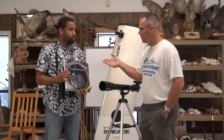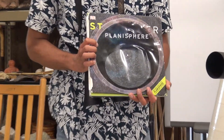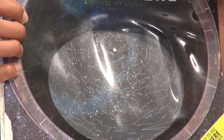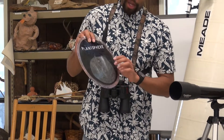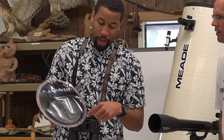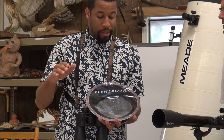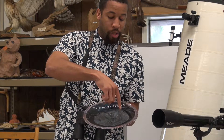A planisphere is almost like a map of the night sky. It has the north, west, east, and south horizons on it, and you rotate it. It has hours along the edge and days of the year. Each night, a star that rises on the horizon rises four minutes earlier the next night, so the stars change throughout the year. The stars are going to rise a little bit earlier each night, so the sky you see in January at 9 o'clock will look totally different than in June or July.